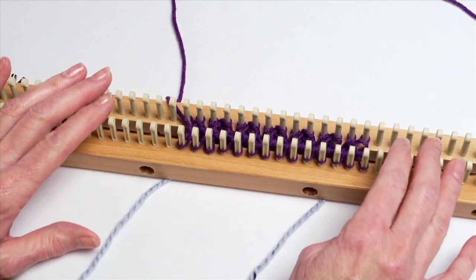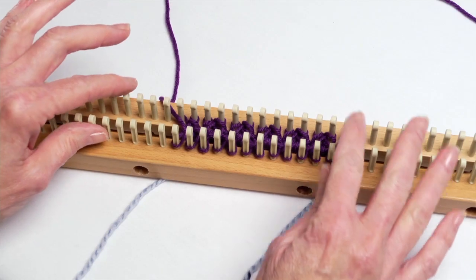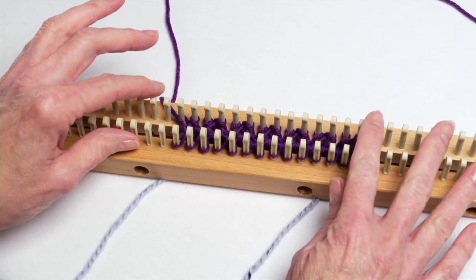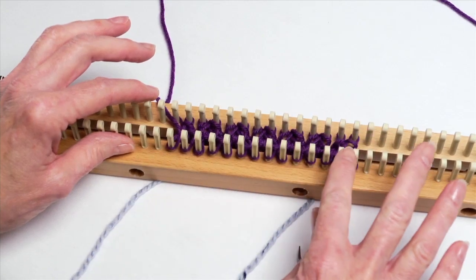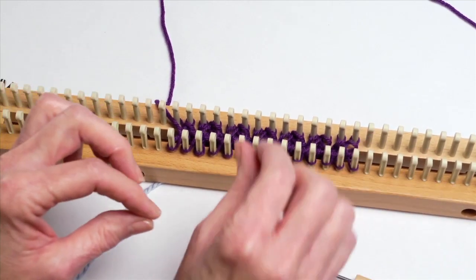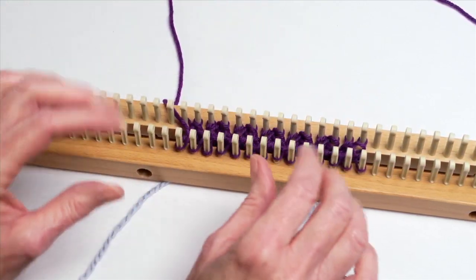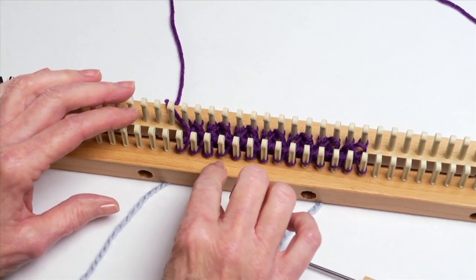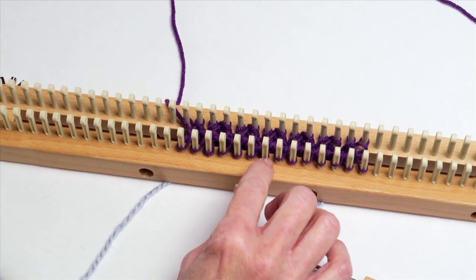Doing cables on your knitting board is a lot of fun. There are so many ways that you can do your cables. Right now we're going to look at a basic cable done with a ribbing stitch. We've just completed a row of ribbing stitch, and what we want to do is make some pretty cables with two of those ribs that can snake in between. What I like to do is mark the four pegs that I'm going to use for the cable.